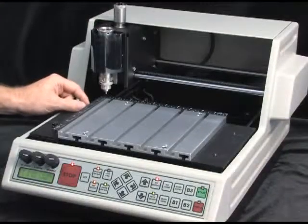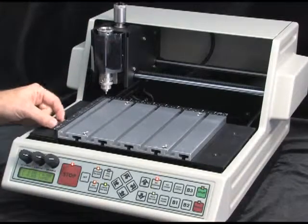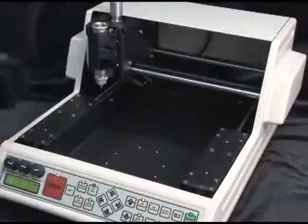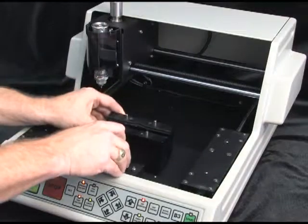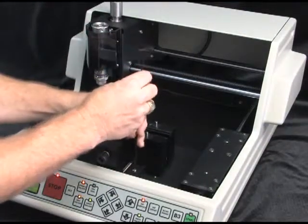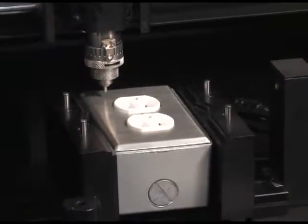The 810 XD model offers the added flexibility of engraving items up to three and a quarter inches thick using a self-centering vise, which is easily installed after removing the T-slot table. Customers can purchase the 810 and upgrade to the XD later if desired.